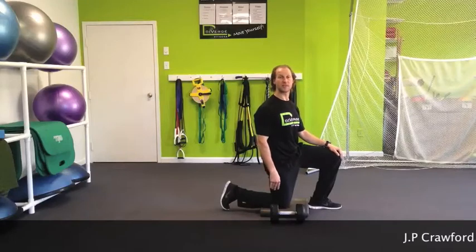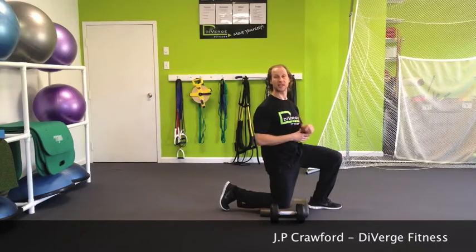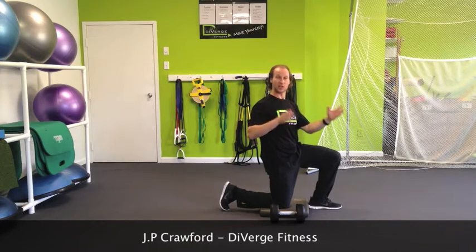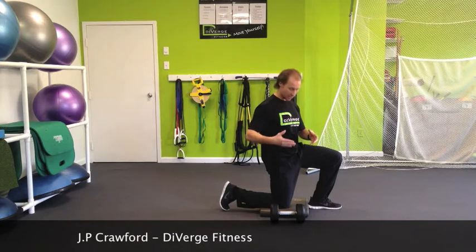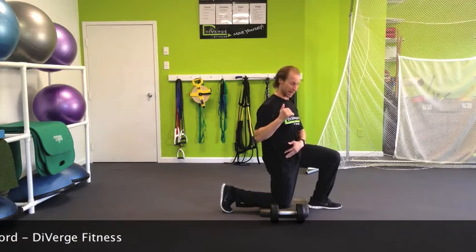Thank you for tuning in for this week's Diverge Fitness Fit Tip. We're often asked by clients, what's an exercise that I can do while I'm out of town in gyms that have very limited weights? So this exercise is a half kneeling shoulder press.